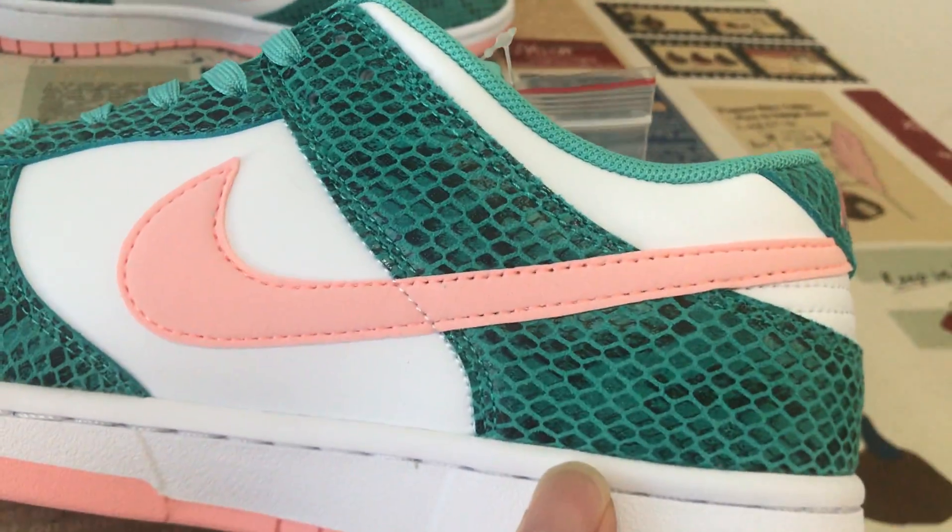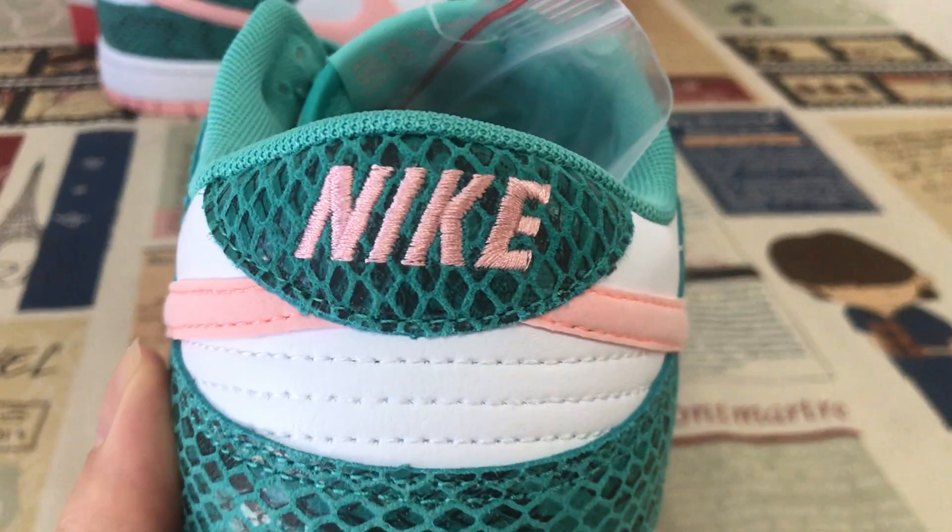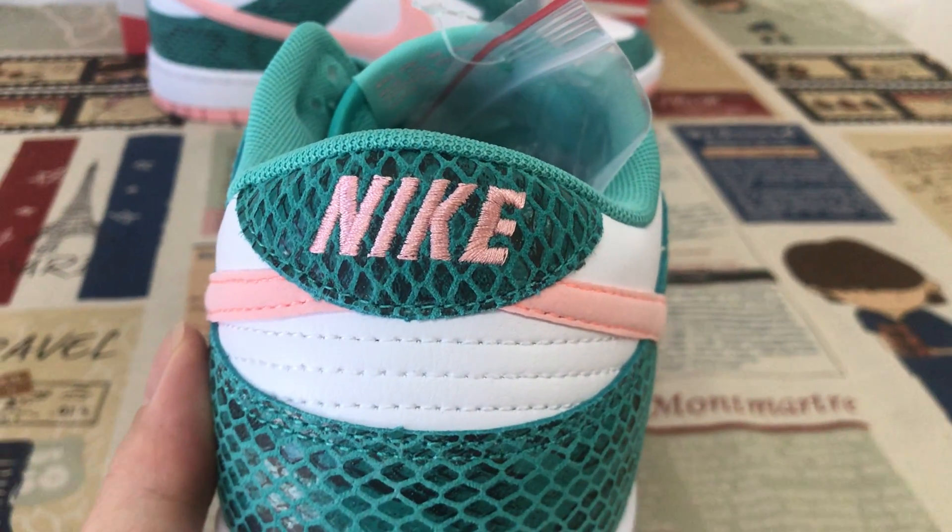Both switch logos are made of pink thread material. The back view features the Nike logo and body stitching on the back.